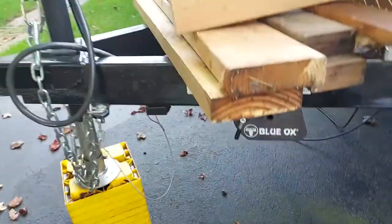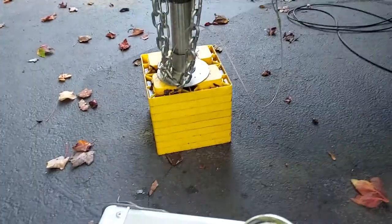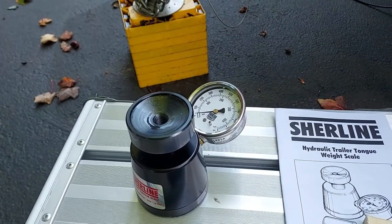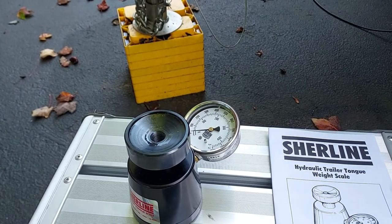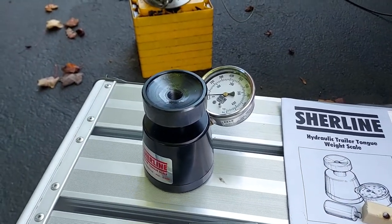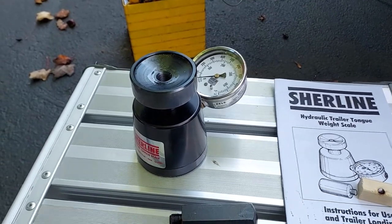Here are all the boards I used underneath the trailer hitch socket portion to level up the gauge with the extension on it. The first thing you have to do is make sure your trailer is level. You also need boards underneath so you can get the gauge under the ball socket of the trailer. Take care of this unit — don't beat it up.